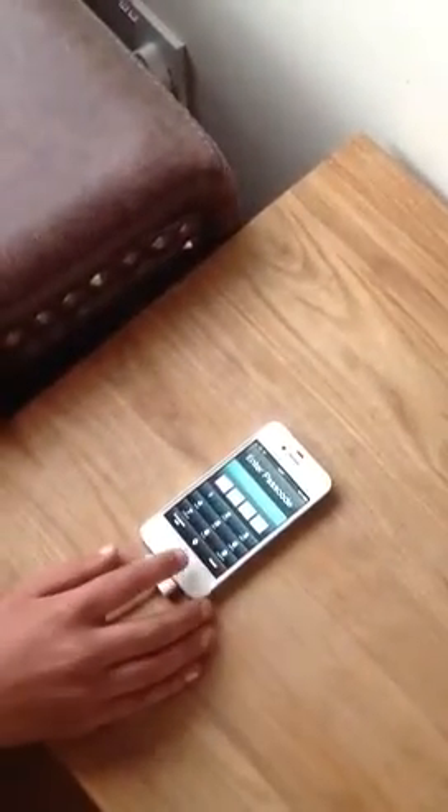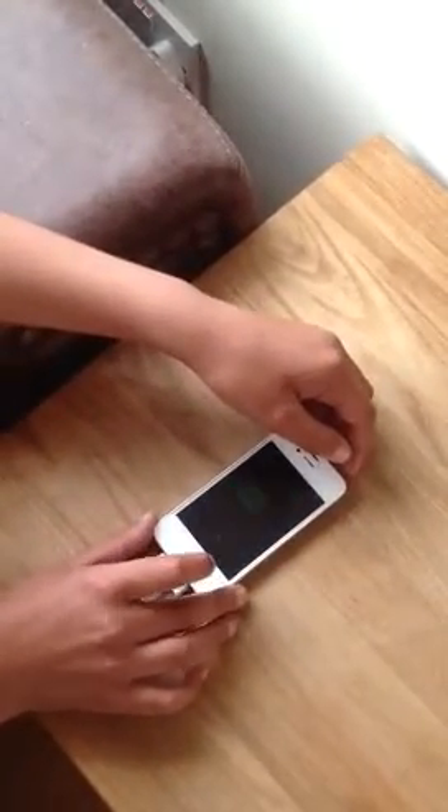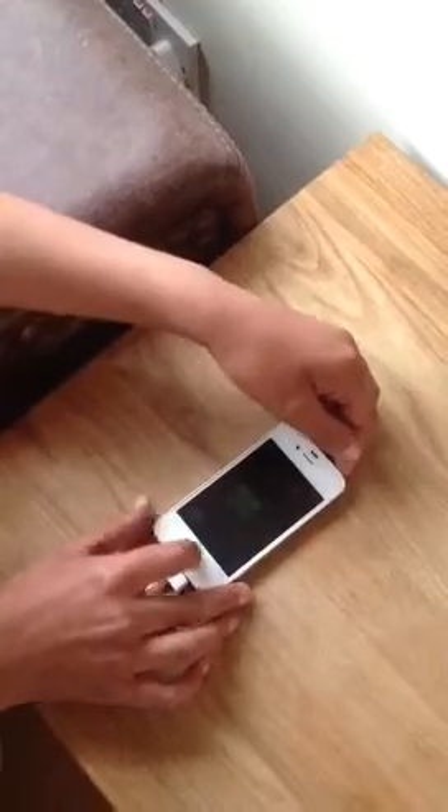So what you're gonna do is hold down the home button and hold down this lock screen button at the top.